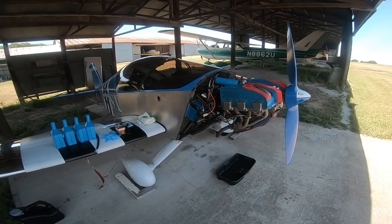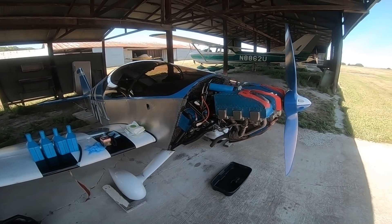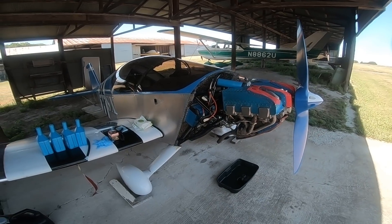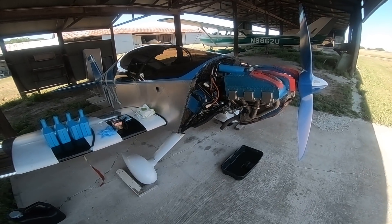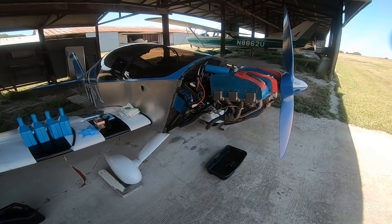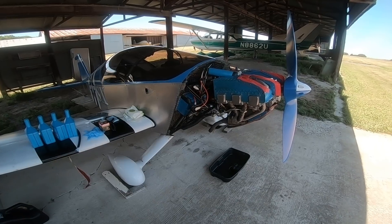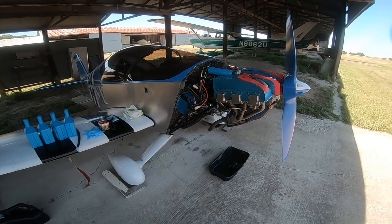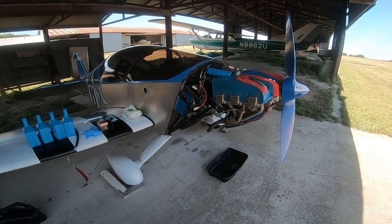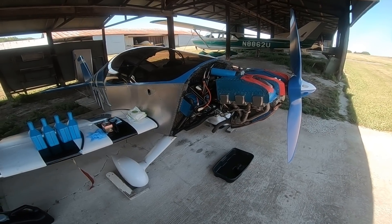I've idled the engine and I'm letting it cool off a bit. At this point I'll do a visual inspection — I do that every time I've got the cowl off. I'll look around and see if there's any oil streaking, anything that might be chafing, or any unusual signs underneath the cowling.